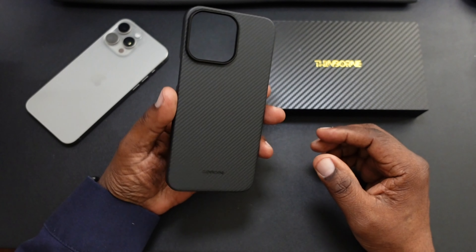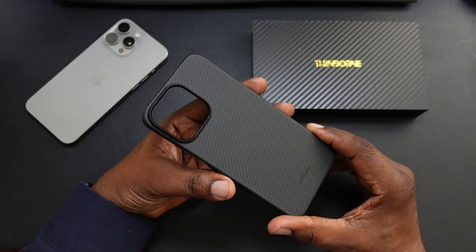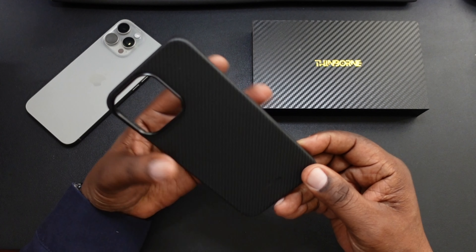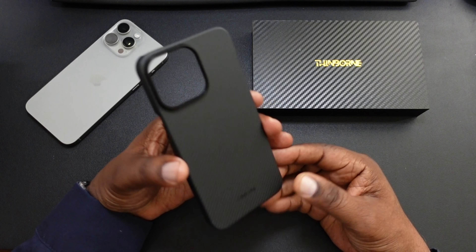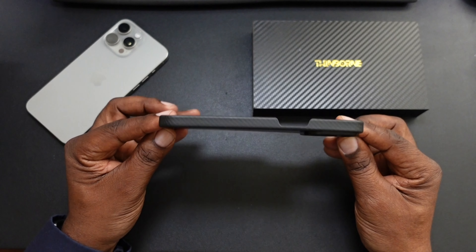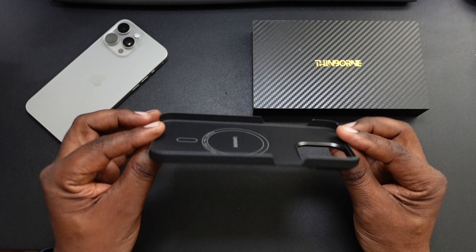I'm already using this case on my Samsung Galaxy S24 Ultra, and this is an excellent case. As you guys see, the carbon fiber look is there, which is very nice. Feels good in the hand — this is some good grip. The carbon fiber along with the aramid fiber is a great look. Very thin, minimalist case as you guys see.